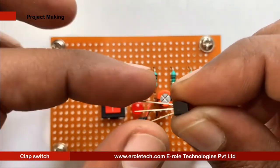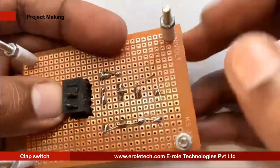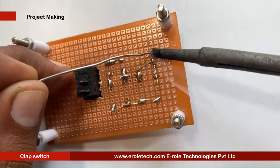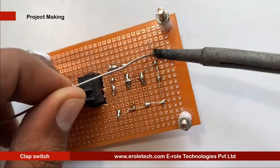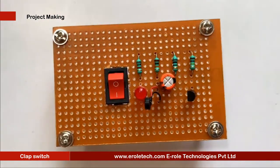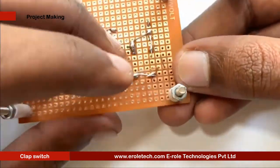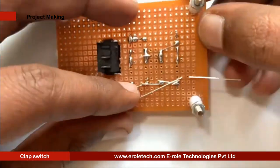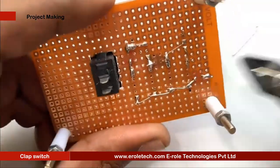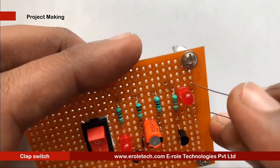Now we will solder the first transistor. There are 3 pins in a transistor: pin 1 is the collector, pin 2 is the base, and pin 3 is the emitter. We will now mount it on the PCB. Next, we will solder the red LED and then the 1 kilo-ohm resistor.